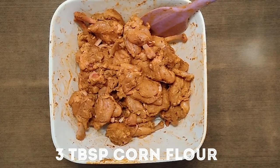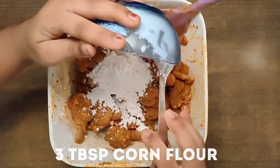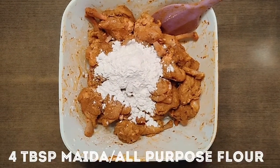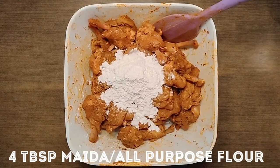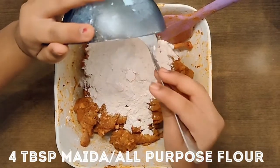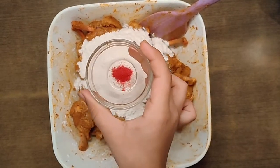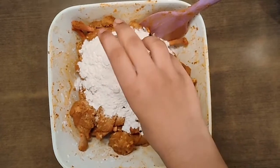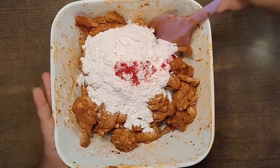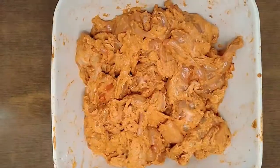Now we will add 3 tablespoon corn flour and 4 tablespoon all-purpose flour. Now we will add artificial red color — this is optional. Now mix them all together. It's mixed really well.